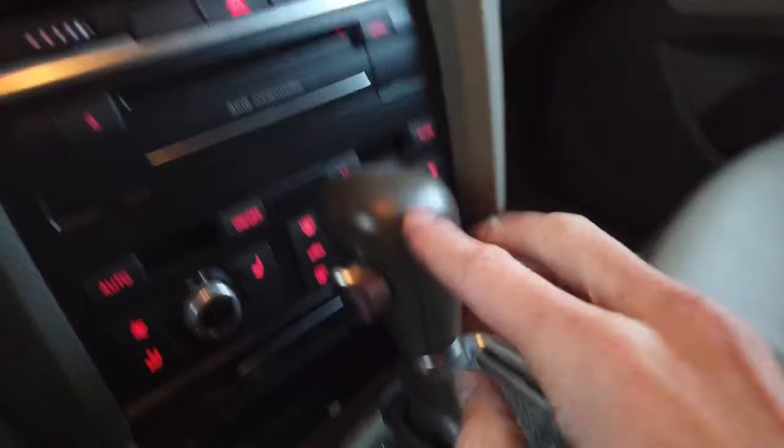First of all, make sure that your parking brake is engaged, because once you release it from park to neutral your car could just roll out of place.